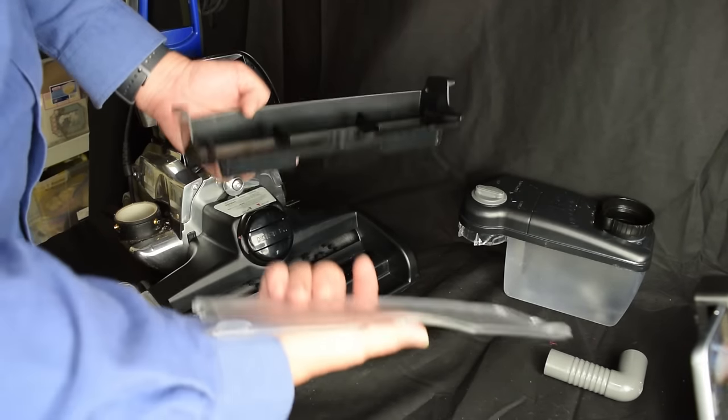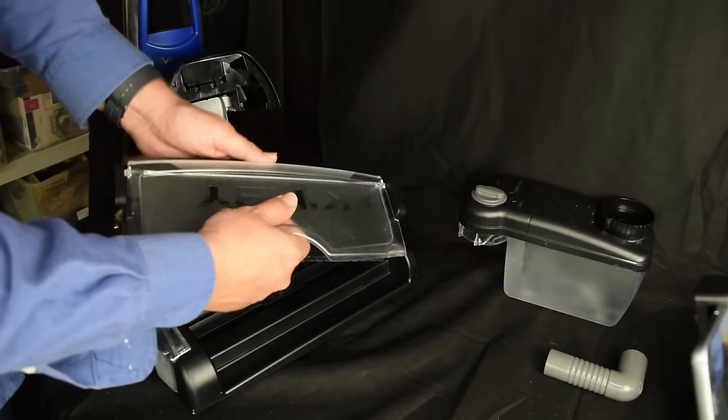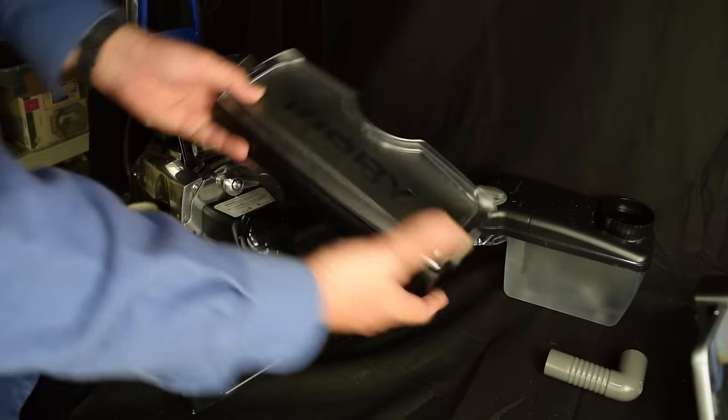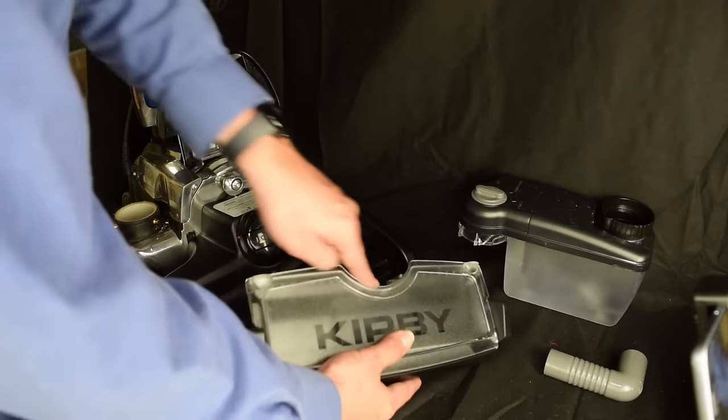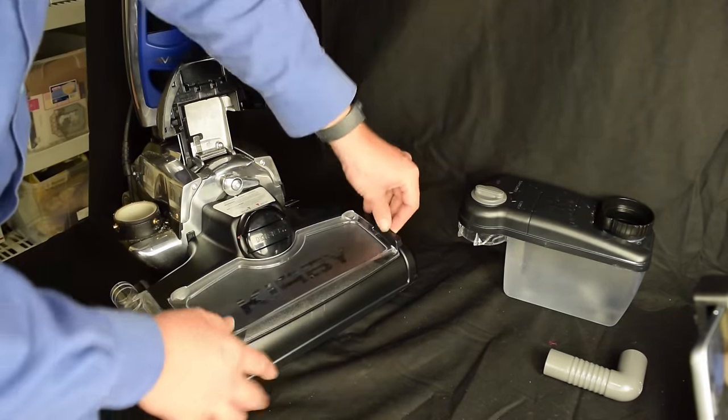Next is this little tray. There are two slots here, and they go into these two slots on the unit. This plastic is just loose enough that it will allow you to do that easily. Then you just look for that curve, and you're going to line that up with the brush roll indicator.